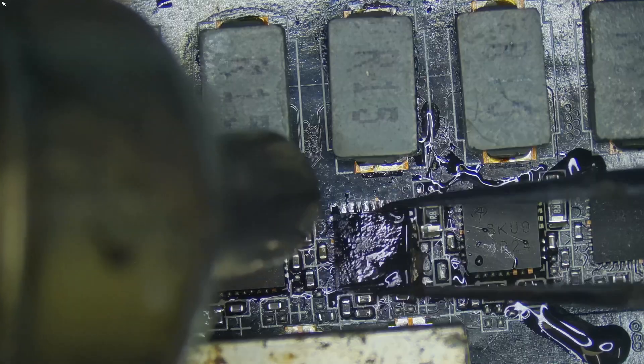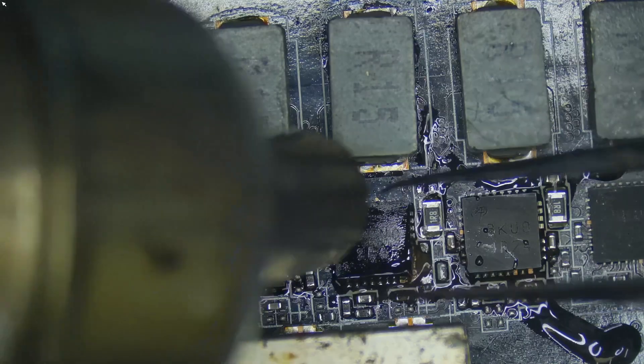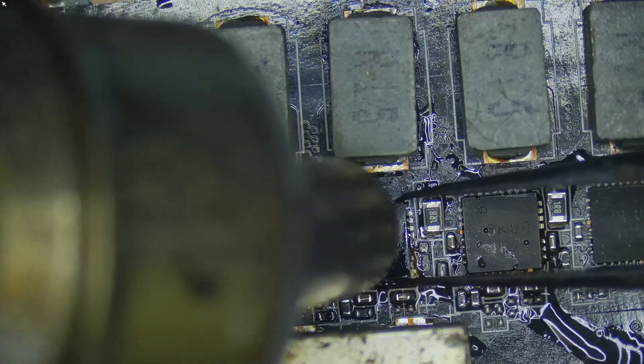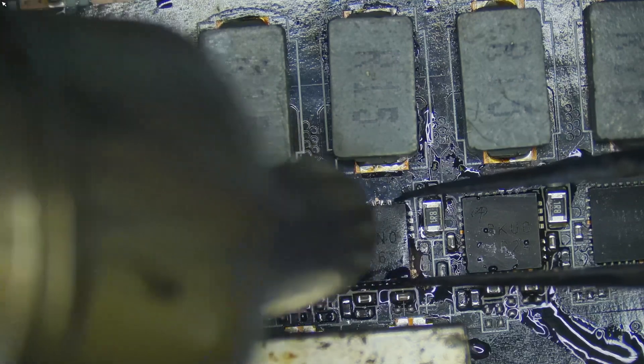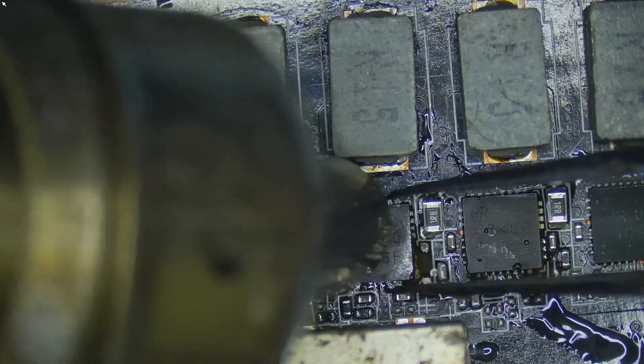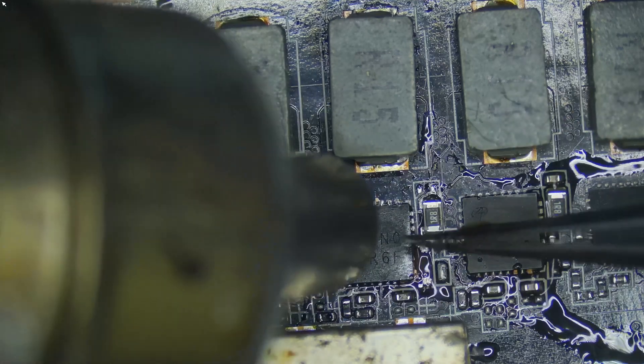With the old MOSFET completely removed, I tinned the pads and prepared the new one for replacement. After carefully aligning it, I soldered the new MOSFET into place, making sure it was securely mounted and all pins had proper contact.